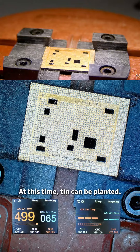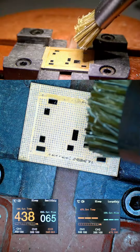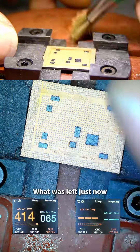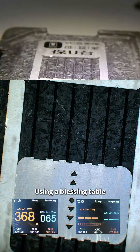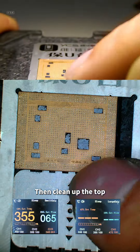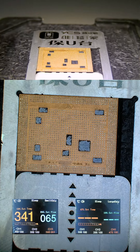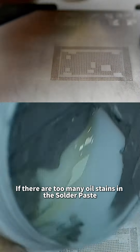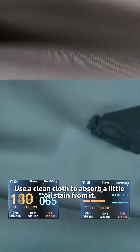At this time, tin can be planted. If the black residue looks unsightly, take a little washing water and gently clean on top — it will all be cleaned up at once. Then tin planting can be carried out using a BGA stencil on top. Clean the top, then clean it again. The solder paste is 199. In the process of scraping tin, if there are too many oil stains in the solder paste, dig a little out and use a clean cloth to absorb the oil stain.